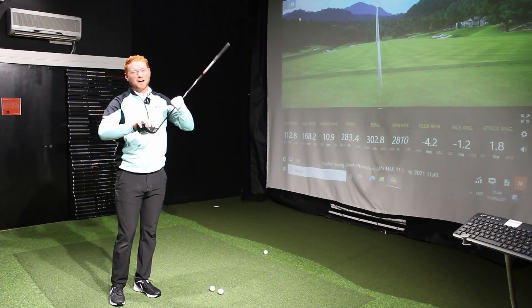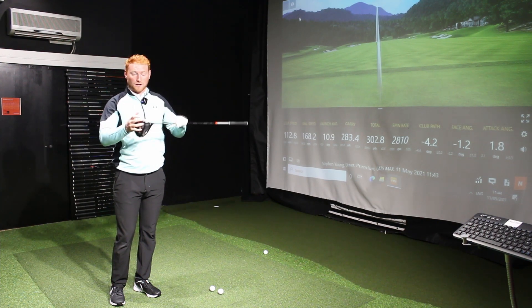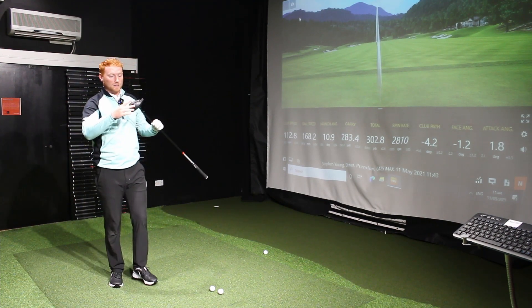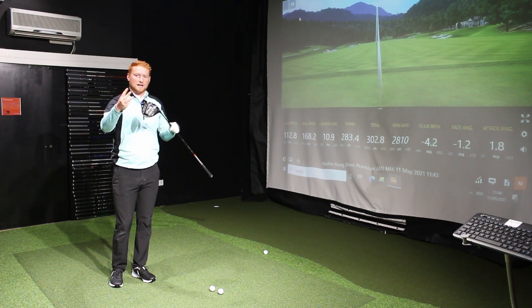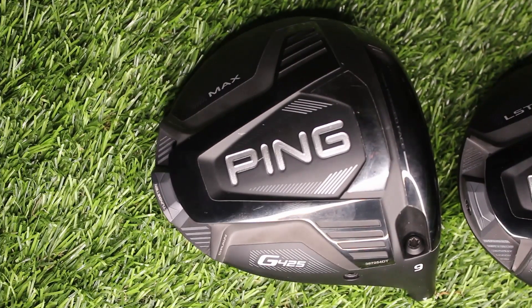I might be a little biased towards Ping drivers — I've used them in the past and they are quality. Just been hitting a few here and I feel like I can hit it anywhere on the face and it's going to perform. Three models this year, as has been the way the last few years: you've got Max, LS Tech, SF Tech. Let's go straight into the tech.